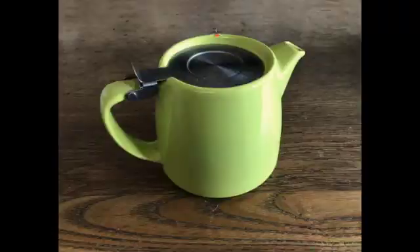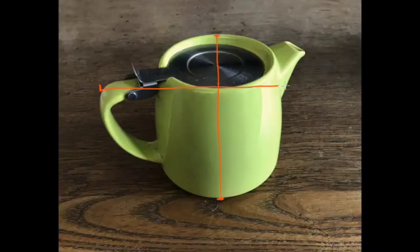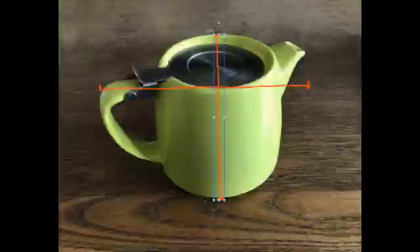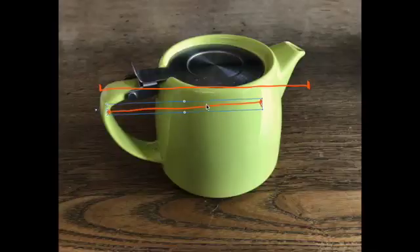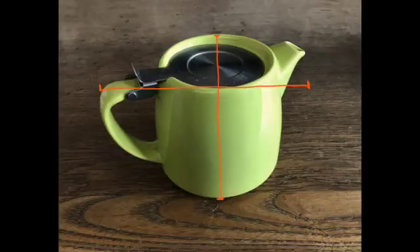So we'd be basically looking at this measurement and comparing it to this one, and we could check that by just flipping this around. You can see it's a little bit less than one and a half times, but it's something like that, and that helps us to orient our subject onto the page. Just that alone will be a helpful measurement to make.